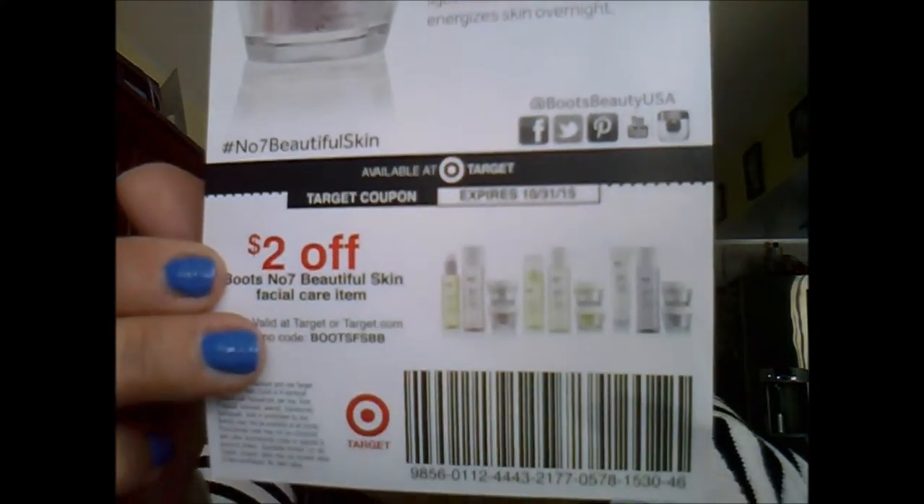We also have a coupon for two dollars off Boots No. 7 Beautiful Skin facial care at Target. I'm not familiar with this brand and I'm not sure if they're cruelty-free. I only test and review cruelty-free items — it's a lifestyle choice. I did a blog post on going cruelty-free in three easy steps, linked in the description box below. I'll let you know if this brand is cruelty-free.